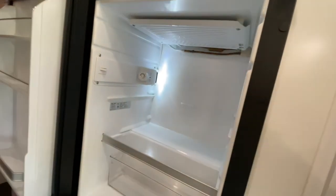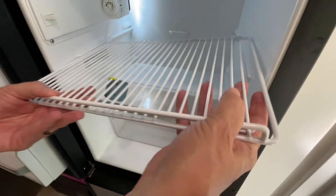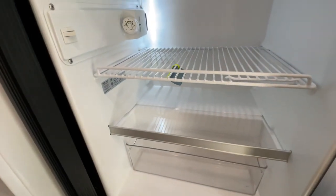We also took out the shelf that goes on the top — the worth shelf. Now that we can get around this area a little better, now that we know it's easy to get out, we can do it more often.